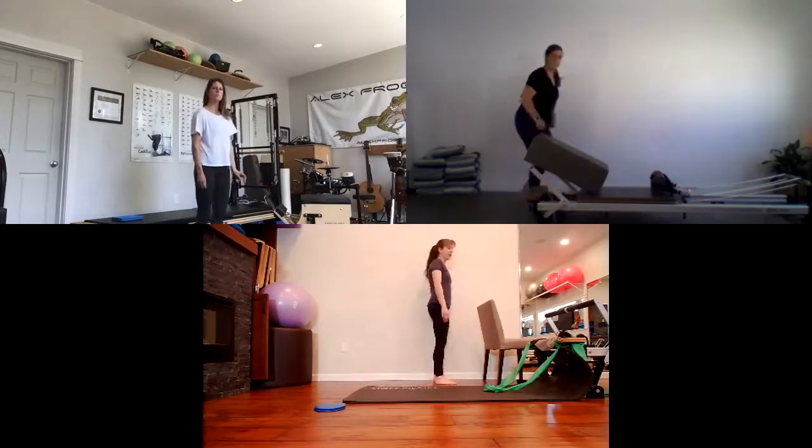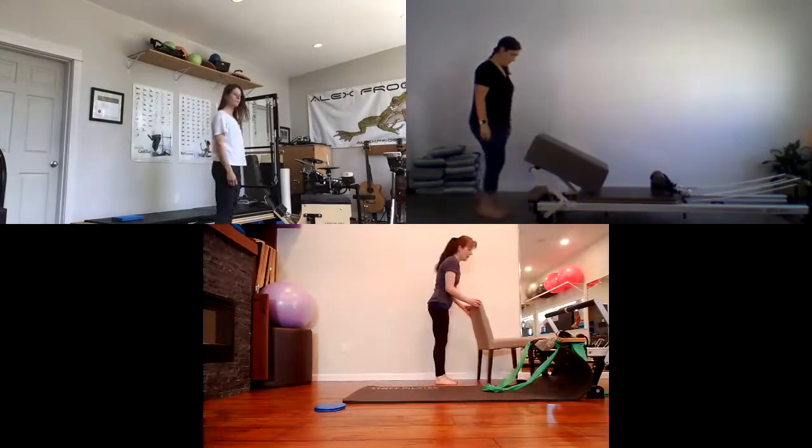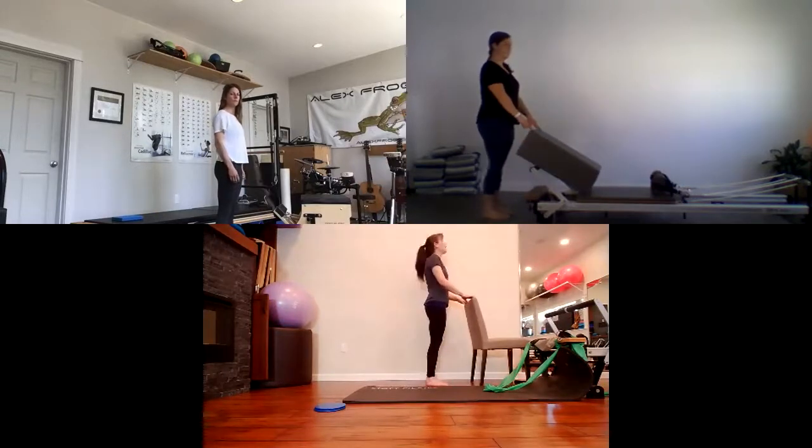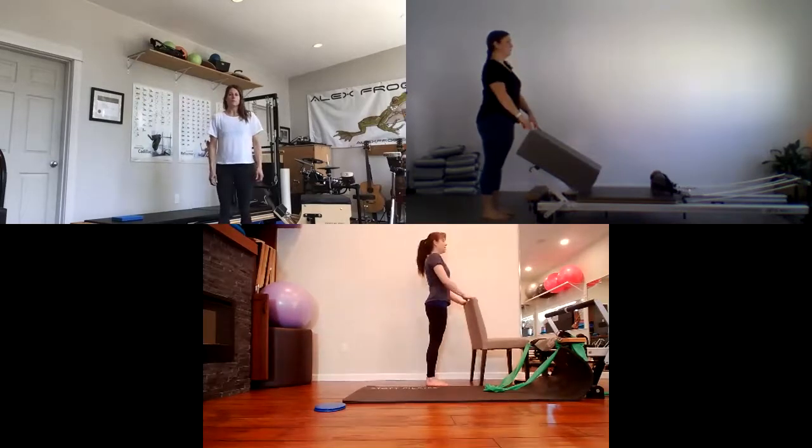Standing in front of your chair or whatever you have, gently place your fingertips on the back of the chair. We're going to start with a few breaths. Take a breath in — feel the expansion of your ribcage, that little bit of elevation and lift through your upper body. And exhale. Inhale with very gentle pressure into the chair, feeling the lift. And exhale. Let's go a couple more times.